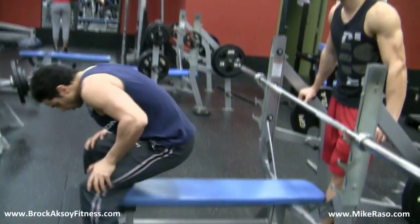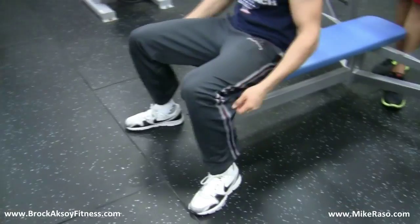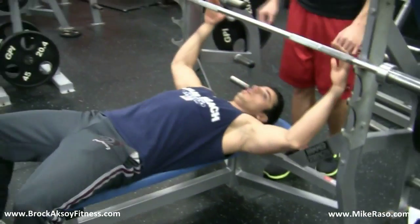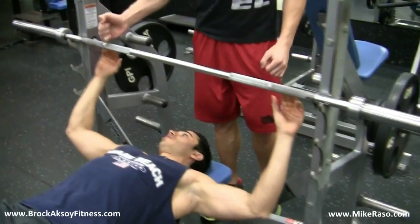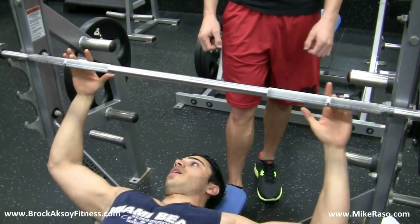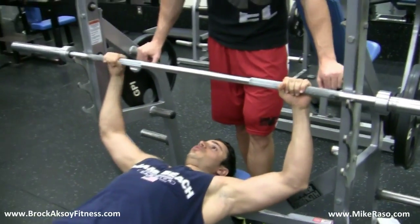First one is feet planted right on the ground — that's point number one. Second point is hands being equal distance. This is an Olympic bar; you've got your rings that tell you exactly what distance you need to be. I like putting my middle finger right on the ring for an equal distance. That's number two.